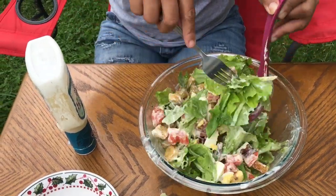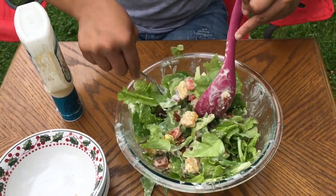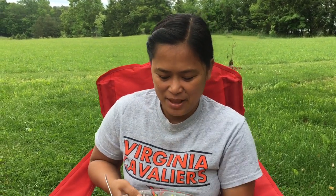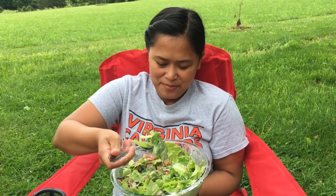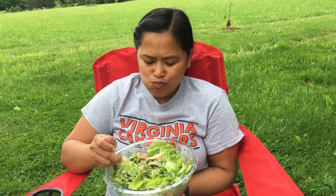Oh my goodness, my mouth is watering! That's it — taste time. I'm gonna taste it. Wow, this is so big. I'll be the judge of my own recipe. Hmm — bacon! This is so good, so fresh.